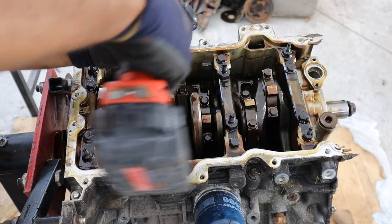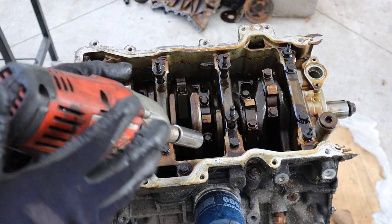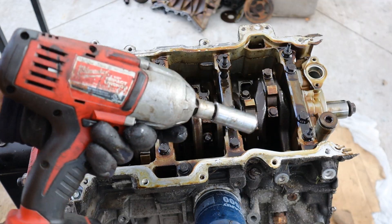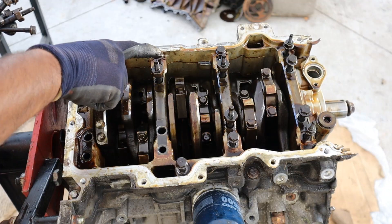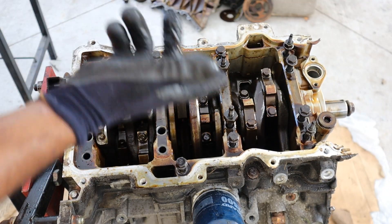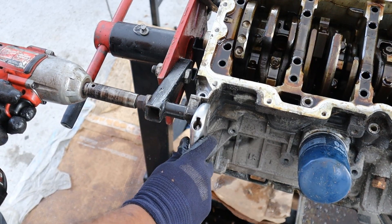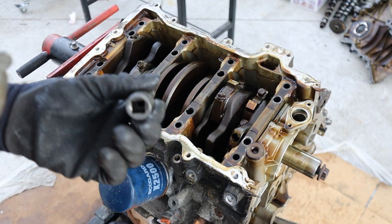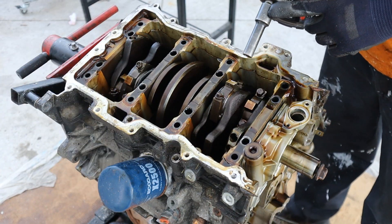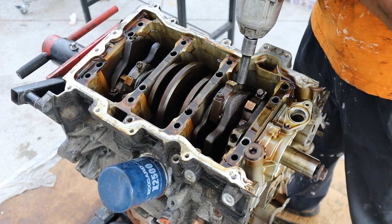Try the old impact driver and see if that will break it off. Take off the 13s around there next. We've got 18s, 15s, 10s, 8s — there are so many things holding this piece on. I'm going to remove the 10s next. I'm going to remove the connecting rod caps next.